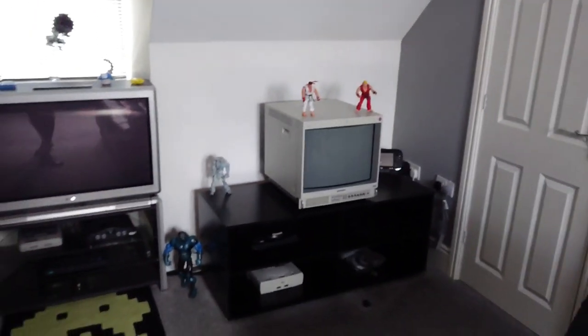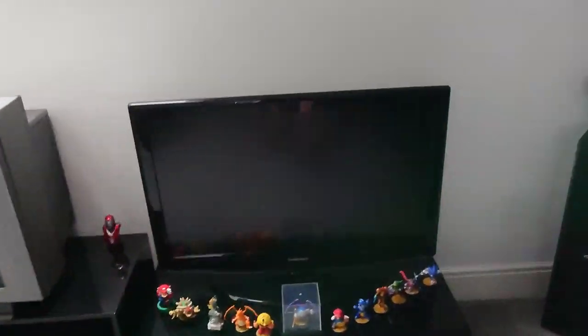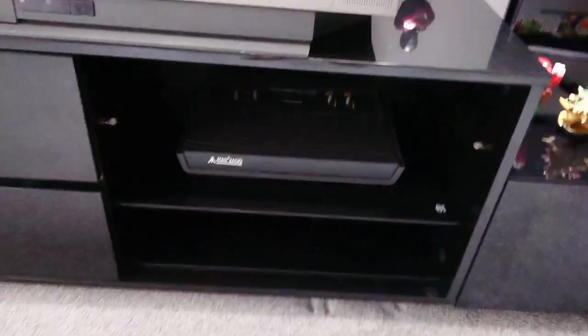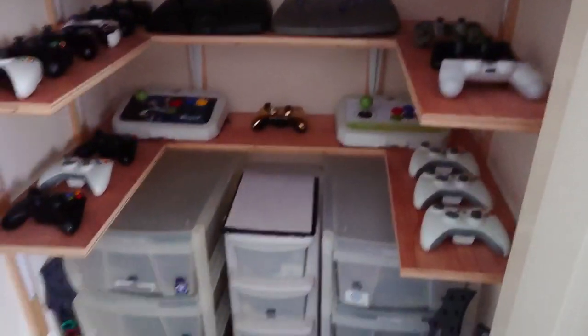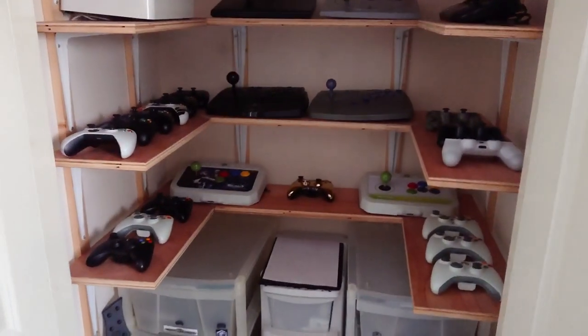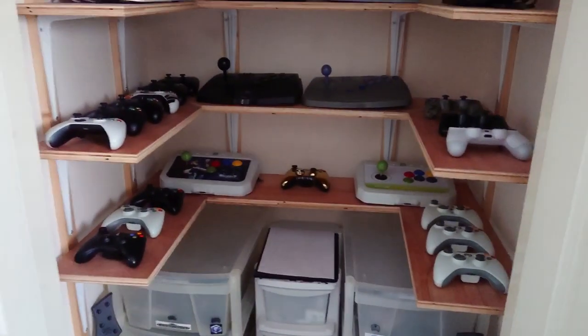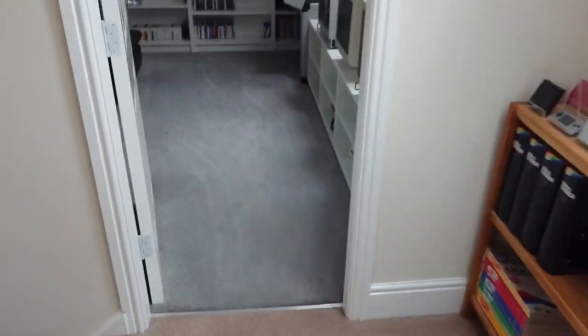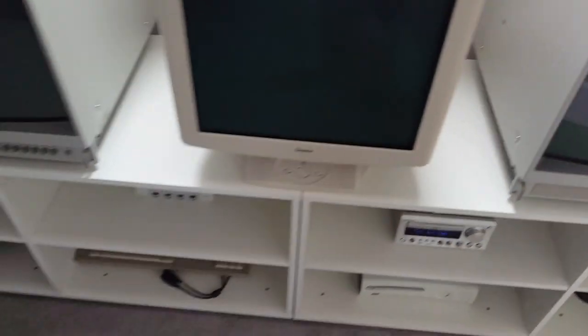Finally got everything tidied away and finished. The games are in Room 1, which people have probably seen before on the YouTube channel. The difference now is I've got the TV there - I still need sockets putting behind these units but that's happening shortly. In there I have Xbox 360, another Xbox One, and that's a nice big Sony Trinitron with an Atari 2600 connected. Moving all the games into Room 2 means this cupboard is now full of controllers, which looks a lot neater. This room needs a lick of paint - it's the last room in the house to be decorated since we moved in 10 years ago.